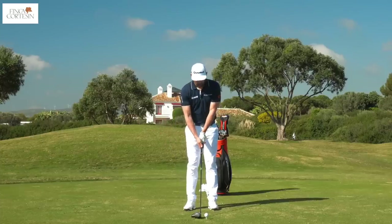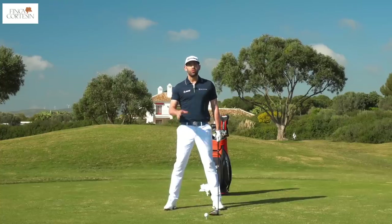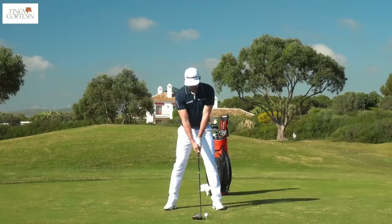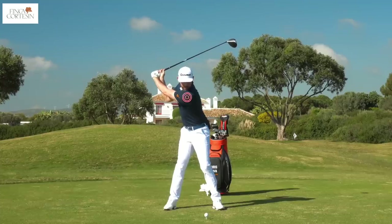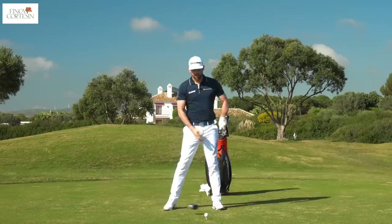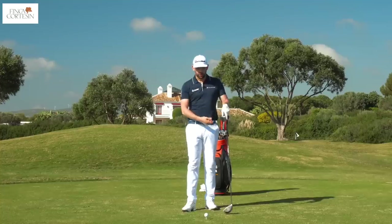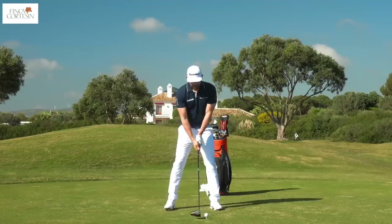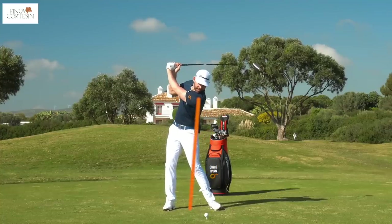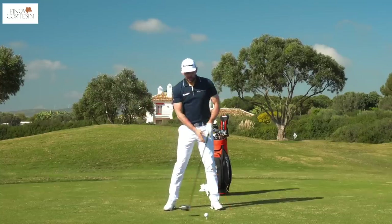We're hopefully all in a pretty good starting position based on that first video. What I'd like you to do — you may need to video your swing, use a reflection, or a mirror — is get to the top of the backswing. From the top you should be able to draw a line from your lead shoulder straight through your lead knee, straight through your lead foot, as you can see there. That's ensuring I've got my shoulders turned fully, and it makes sure I'm not making any sway movements off the ball in either direction.